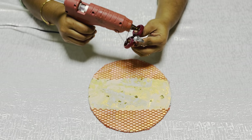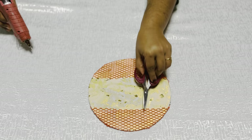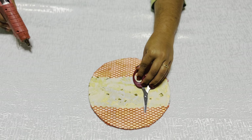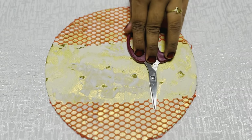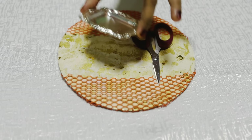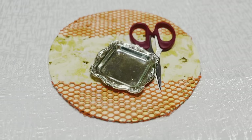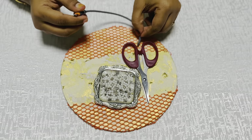I am using scrap items in this board. I am using a card. I am using my hand.